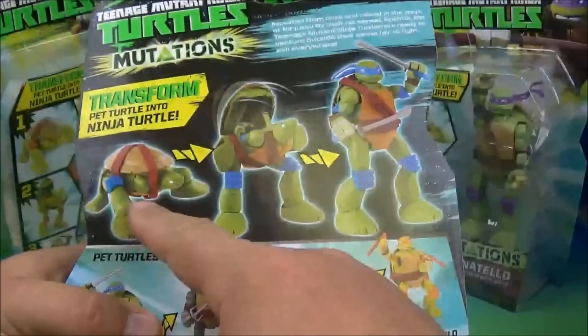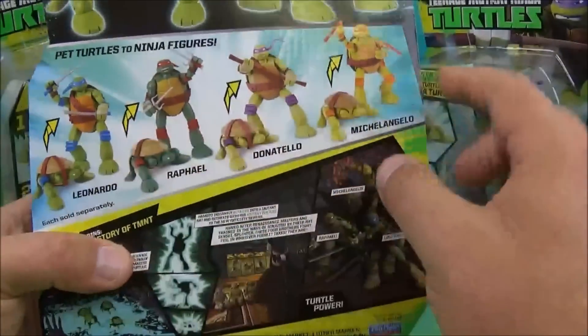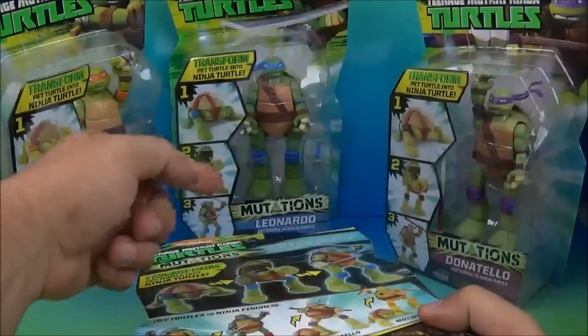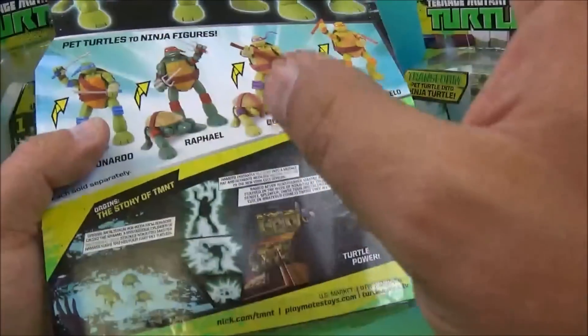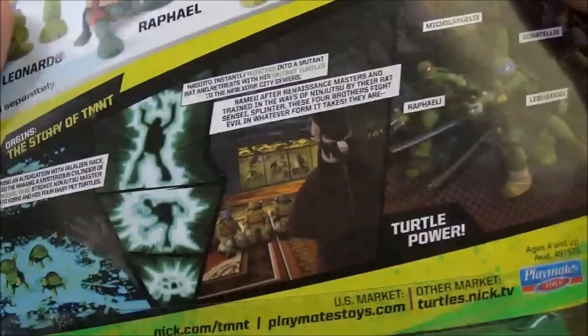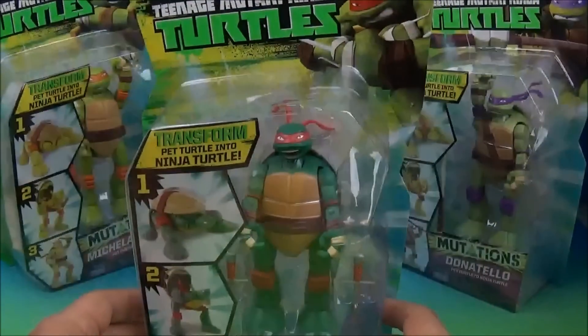On the back here it shows you a simple transformation. These things are really easy to play with and we have all four — Raphael, Michelangelo, Leonardo, and Donatello. A little comic strip here shows you some cool transformation stuff like a comic book strip.